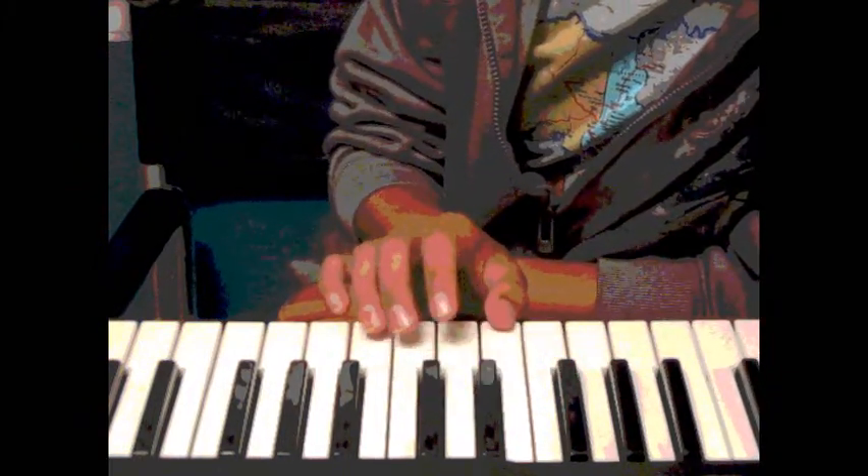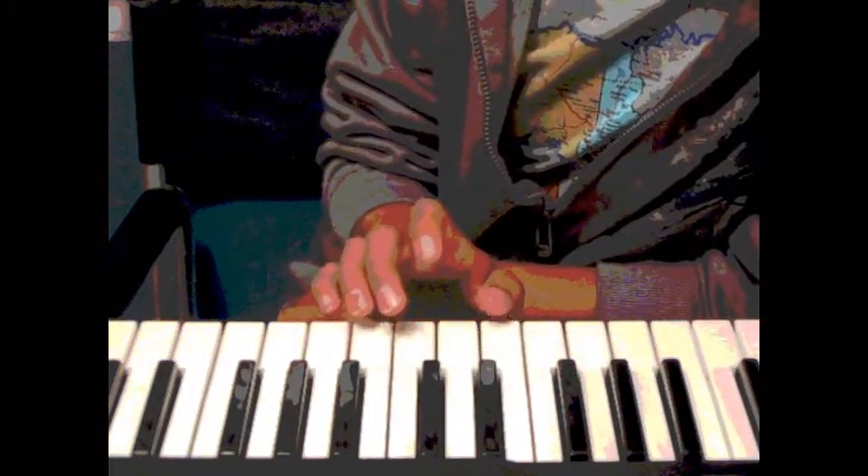Middle C — I don't know if you can see it — but here's the end, and those two, these three, and then these two, and you just start on this one and you go.